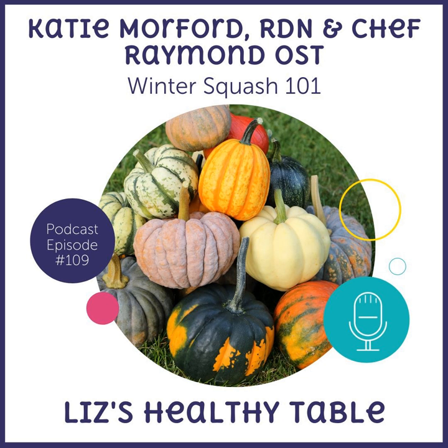I've got two guests on the show. The first is Katie Morford — she's a fellow dietitian with Mom's Kitchen Handbook and author of a book called Prep, a cookbook for teenagers and college students. She's been on the show before, so be sure to check out that episode and her cookbook. My other guest is Chef Raymond Oast from Wilson Farms in Lexington, Massachusetts, where I used to live.